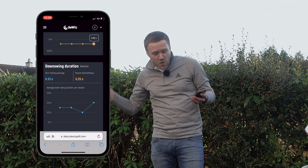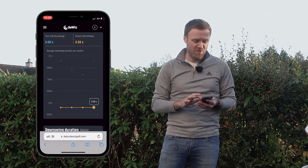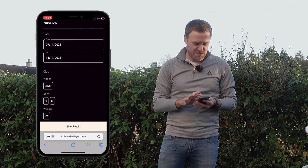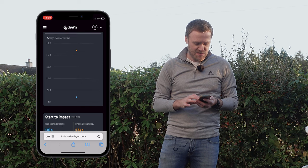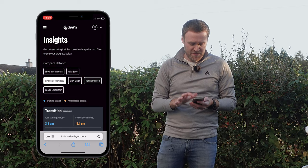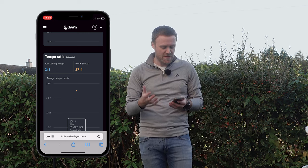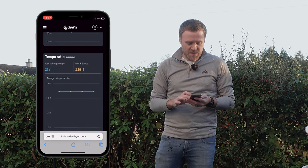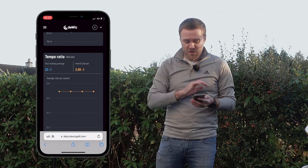Most professionals are going to have a pretty quick downswing, and that's an area I could potentially explore to improve my distance. But I'm going to change the filter to the driver — and you'll see we can compare myself to Bryson here. The tempo ratio with the driver is 2.44 to 1 for Bryson versus 2.1 for me. Looking at Henrik Stenson, his tempo is 2.7 to 1 with the driver compared to my 2.1, and across all clubs it's 2.69 to 1 compared to my 2.1 to 1.